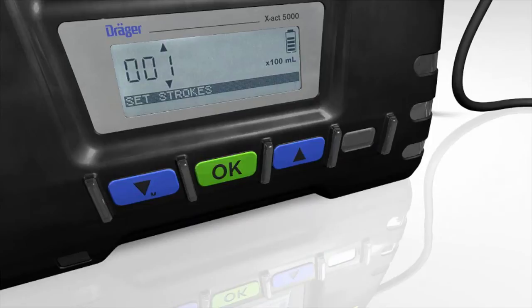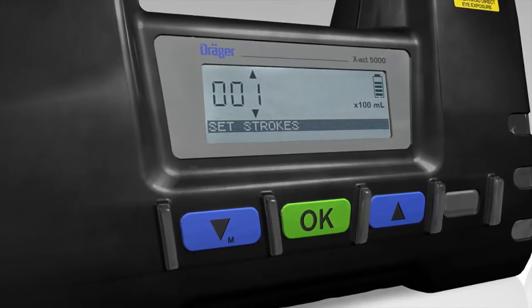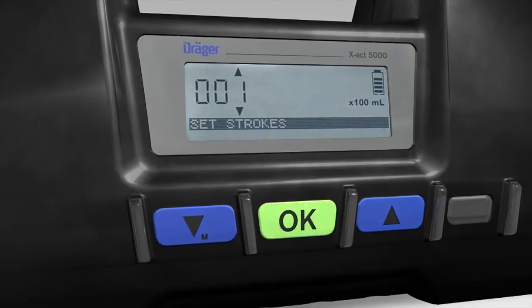Now connect the tube to the technical gas where measurement is to take place. Enter the number of strokes by using the blue arrow buttons and confirm each decimal place entered by pressing the OK button.